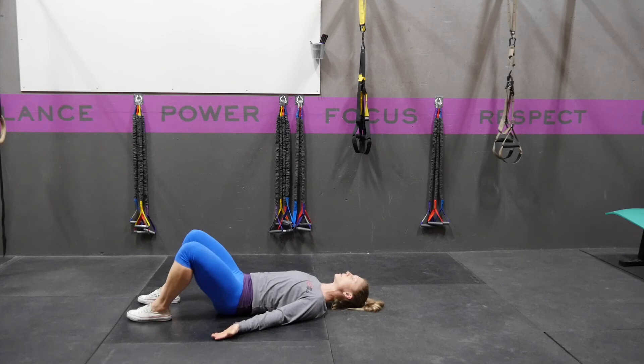The most common mistakes that I see are when people breathe in, their back comes up. Keep that contact the entire time.